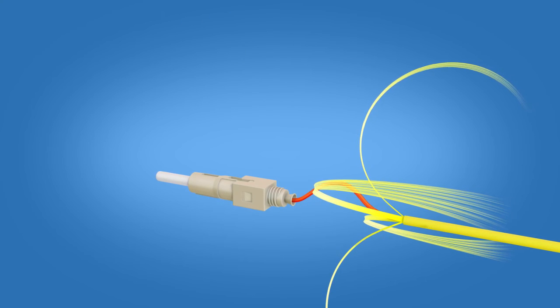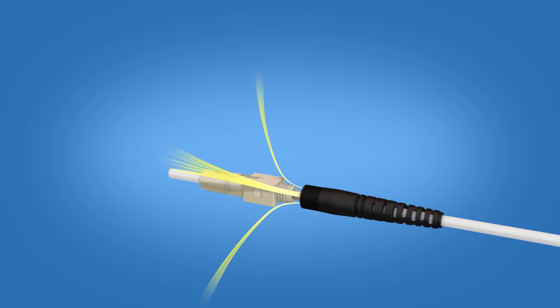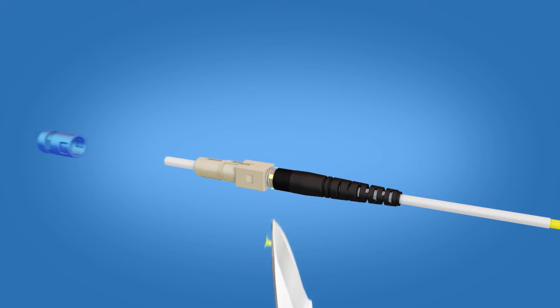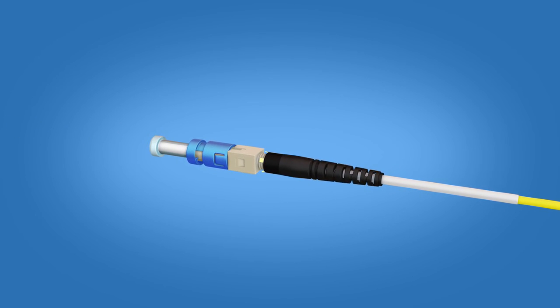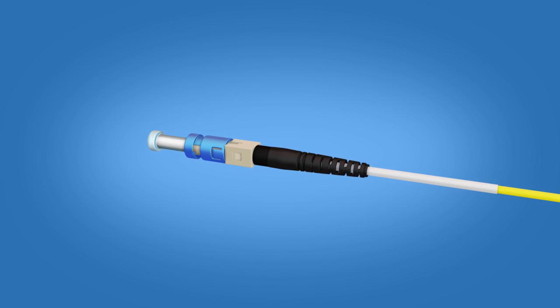Divide the Kevlar evenly on both sides and screw the boot on halfway. Trim excess Kevlar using the Kevlar scissors. Apply the connector housing to the connector body. Note: you will not be able to re-engage the wedge clip after the housing is applied. Screw the boot on completely and the termination is complete.